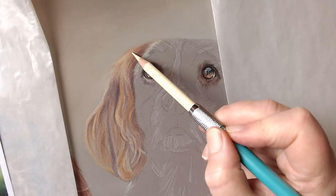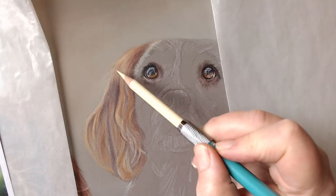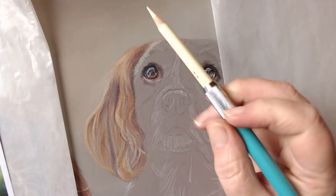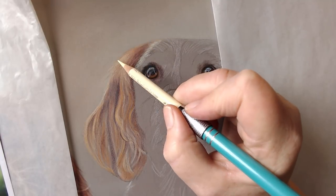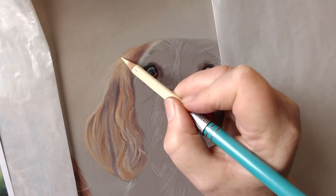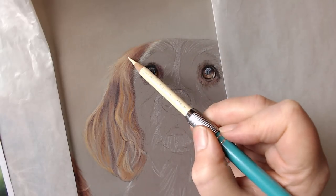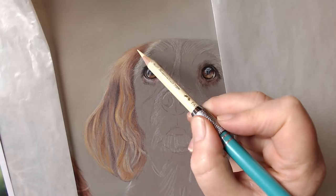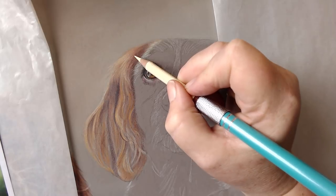I don't know whether you can see on the video, but we've got quite a few layers down in this area now and the tooth of the paper is starting to smooth out a little bit. You can add countless more layers because I've used such soft pressure, but you're starting to get a smoother look and a richer feel to your drawing now. This is the time where you can start to add in a little bit more detail.